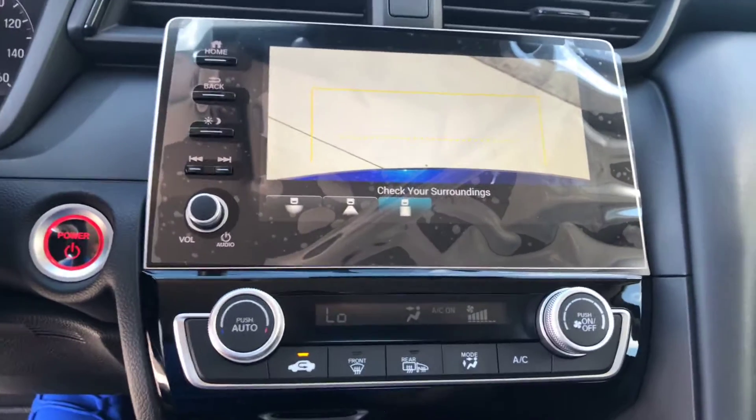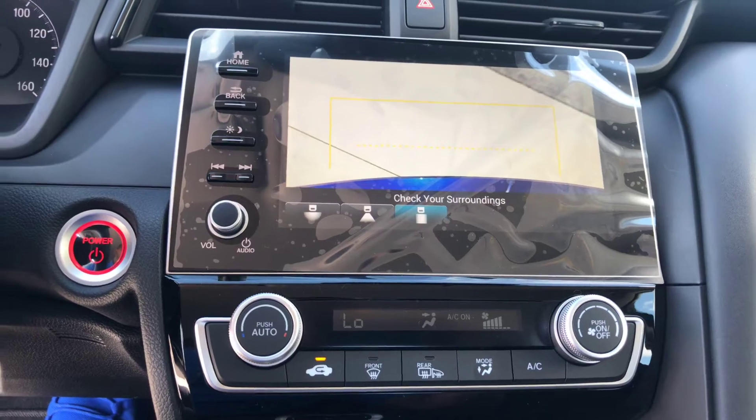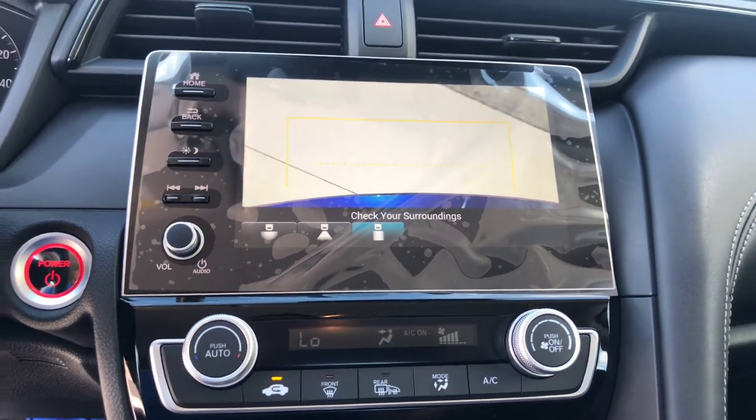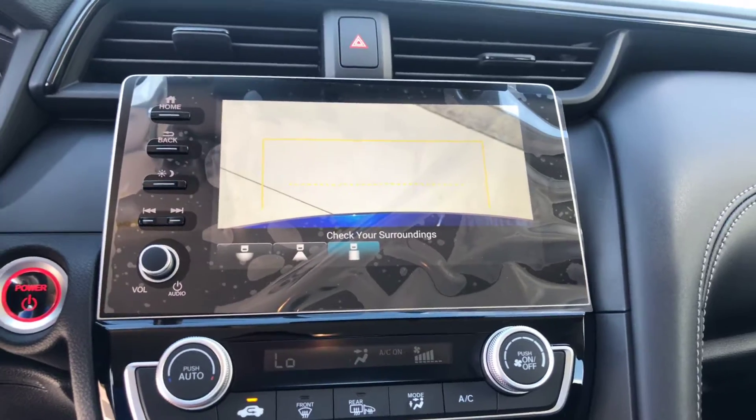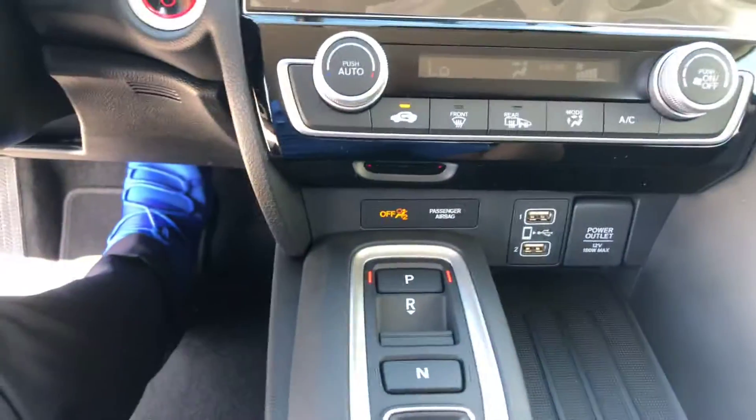The last backup camera setting is gonna be directly underneath the bumper, so you can make a pretty close call — great if you want to make sure neighbors' kids aren't running around. You also have that feature available, and then push down for P — parking.